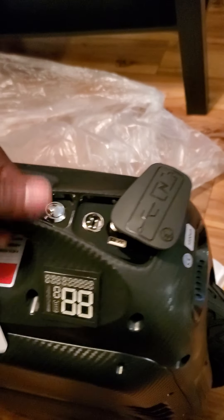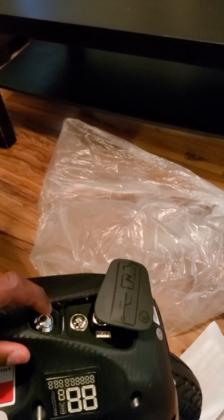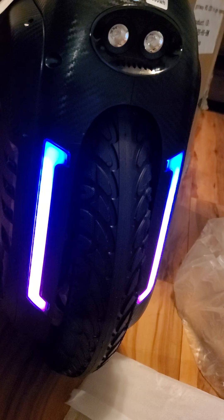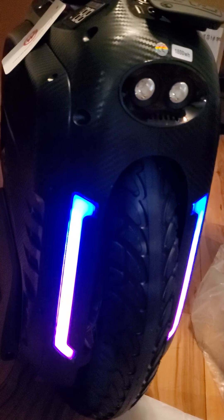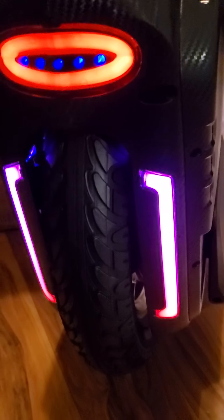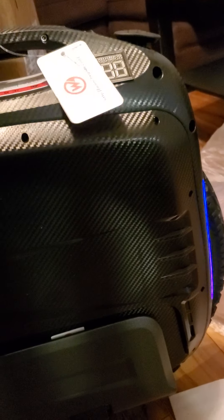Whoa, so this is the one with the gauge! What the heck — I had no idea they would throw this in. These are the updated ones — the RS High Speed. I had no idea this came with this battery and speed indicator right here. I've never seen a recent unboxing video where they actually have the battery and speed indicators. I think only Wrong Way had it. I did not know they were going to do that!